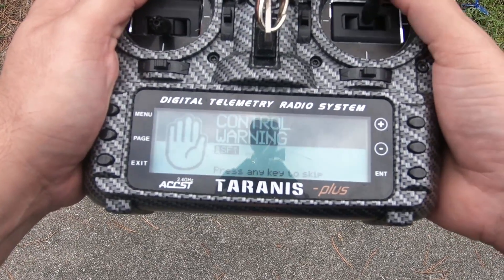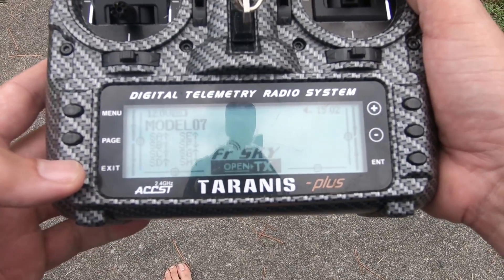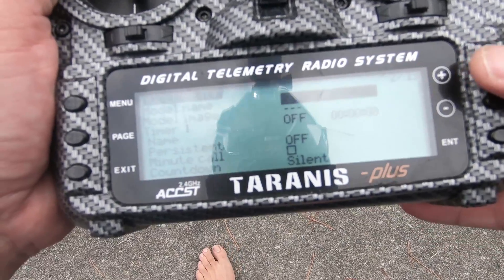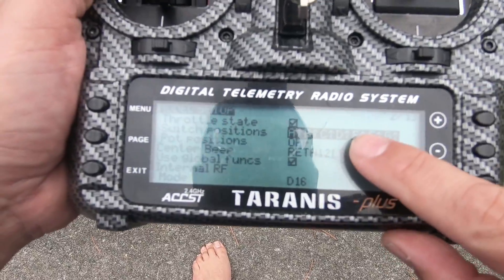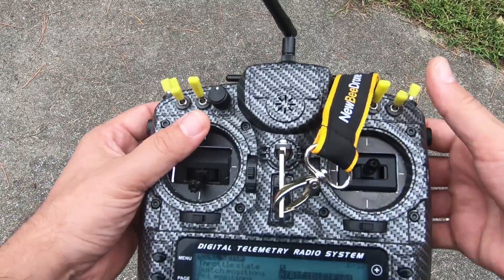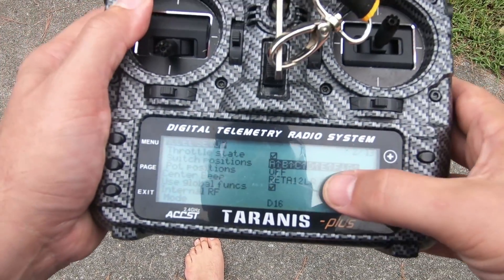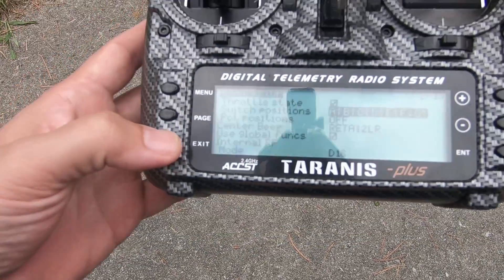I'm going to turn my Tyrannus on. Are you tired of getting these switch warnings? Let me show you how to fix that real quick. I'm going to hit the exit key to skip, then hit menu and then page one time. Here in the model setup screen, I'm going to go to where it says switch positions. I'm going to put all my switches in their neutral position — push all the other switches up, except the arm switch which I'll put in the disarm position. Then I'm going to hold down the enter key, and now that will set the current switch positions as the default, and it'll no longer yell at me when I start up.